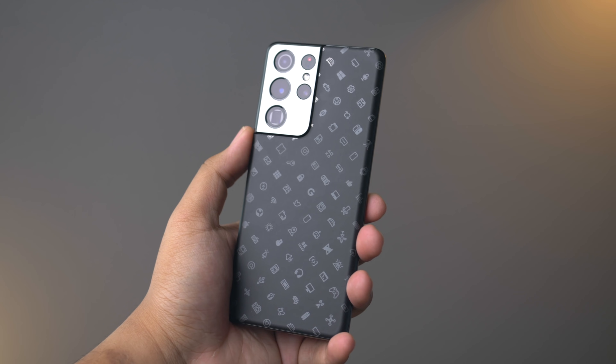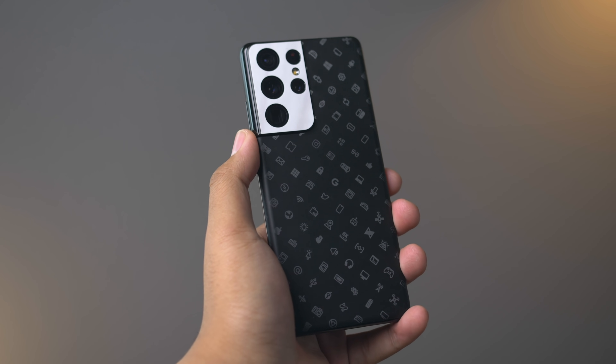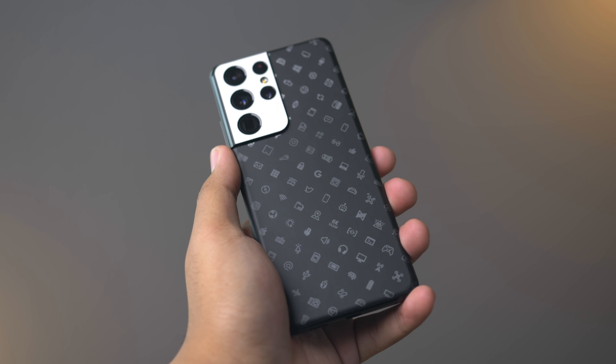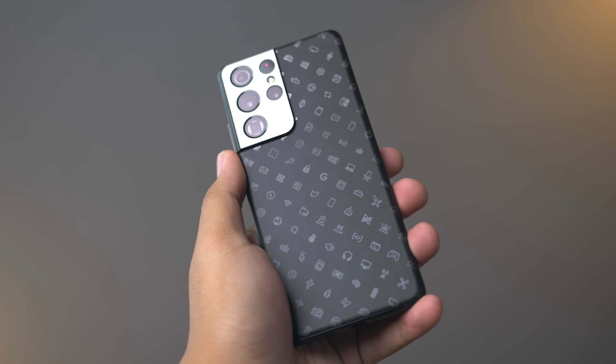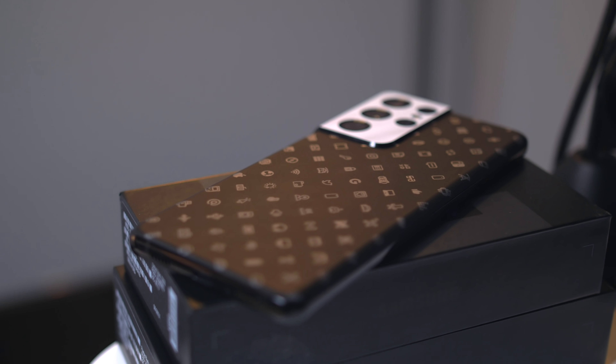Another way I make these phones mine is with skins from channel sponsor Dbrand. I've got this really slick skin that they made in collaboration with MKBHD — it's called Icons, and this is the latest colorway. I like this a lot, and you guys should definitely check out this and all of the other awesome skins they have to offer by using the very first link in the description.